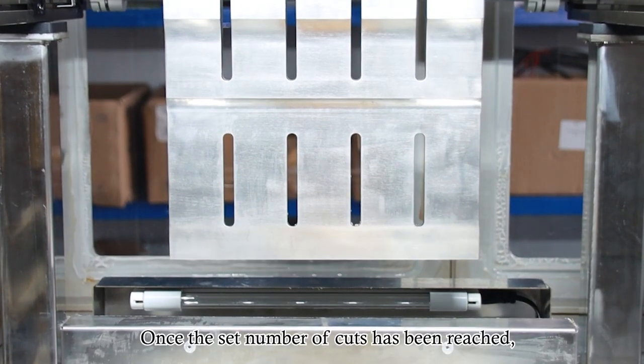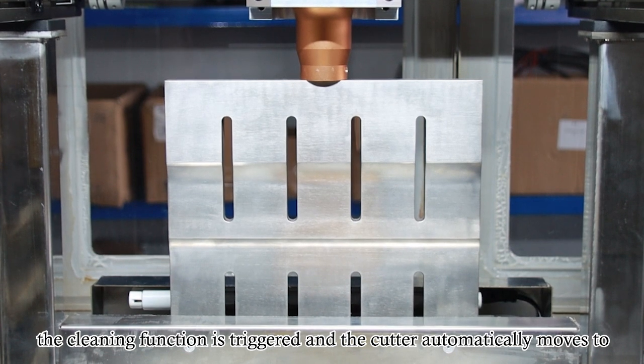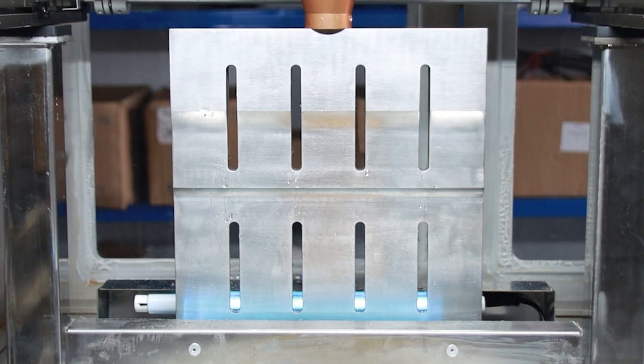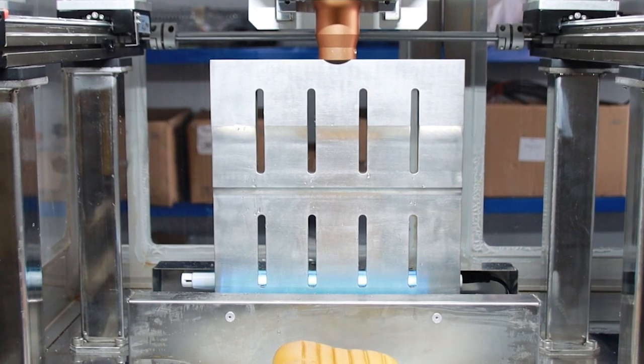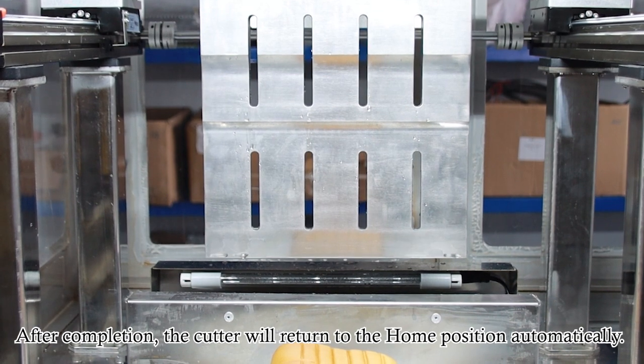Once the set number of cuts has been reached, the cleaning function is triggered, and the cutter automatically moves to the cleaning tank for cleaning and UV disinfection. After completion, the cutter will return to the home position automatically.